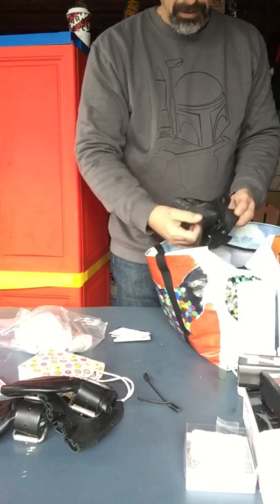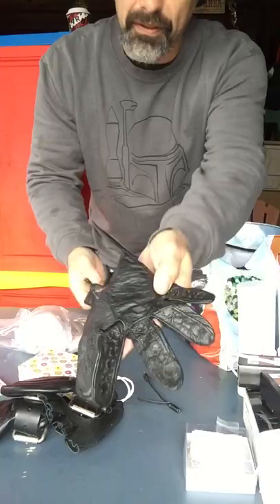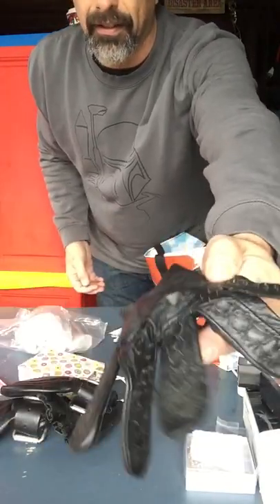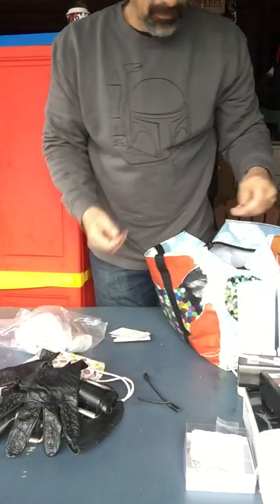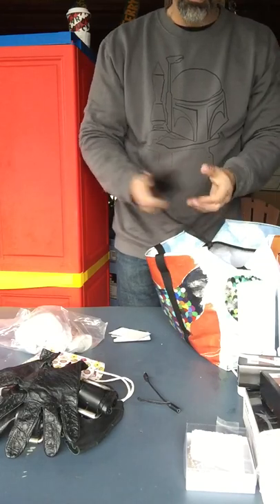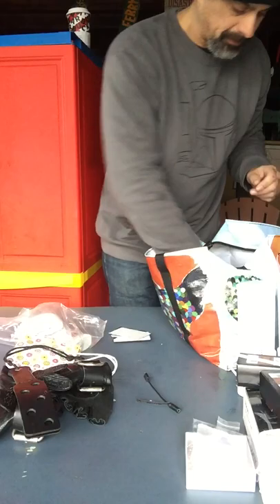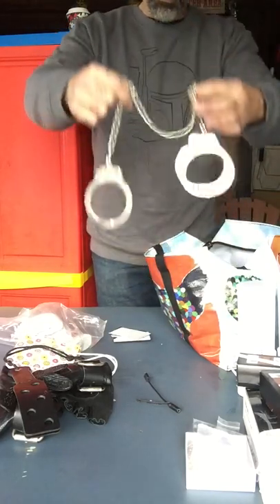These are fucking whacked out — these are spiked gloves with spikes in the fingers. Can you see that? You could scratch the shit out of somebody with these things. And look — slap the shit out of somebody with this. Handcuffs.